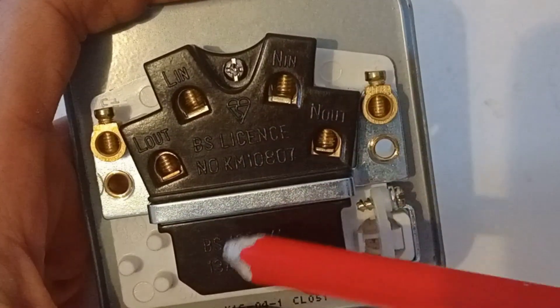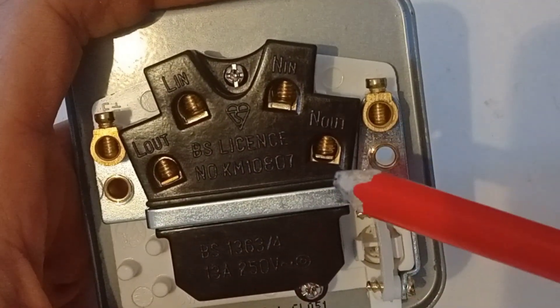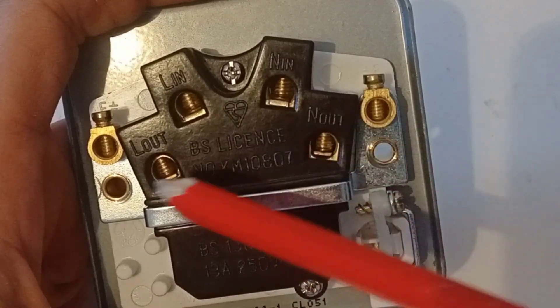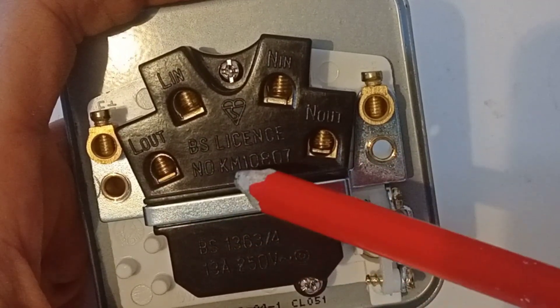Then earth it. The bottom two on this one say L out and N out, and this is your load side of the spur. It might just say 'load L and N', so just be mindful of which is which — these two are for your outgoing circuit.